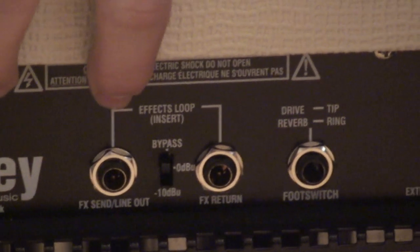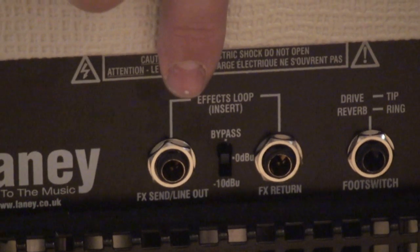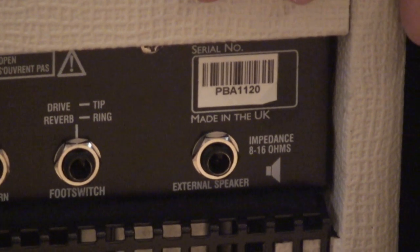It has an FX send and an FX return. You can select bypass, 0 dB or minus 10 dB. The FX send also doubles as a line out. It has a foot switch socket and an output for an external speaker, 8 or 16 ohms.